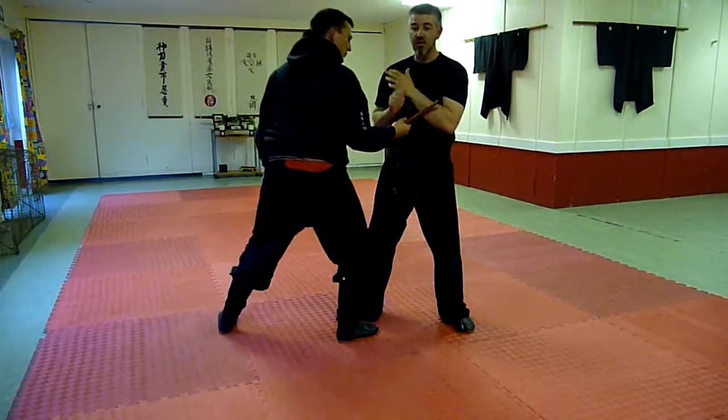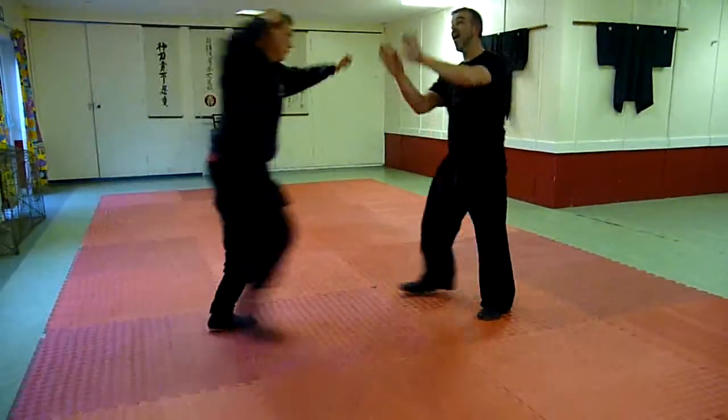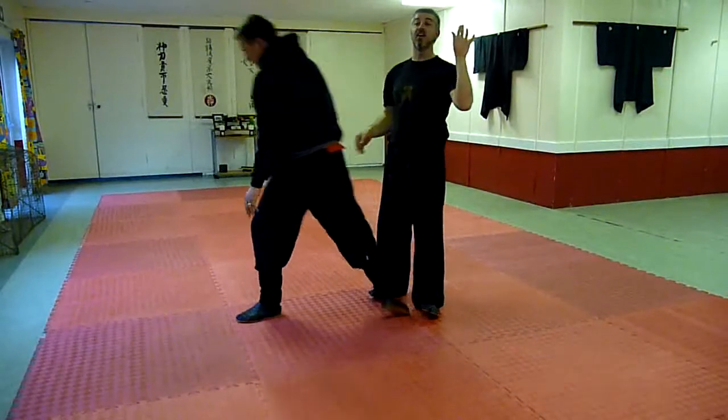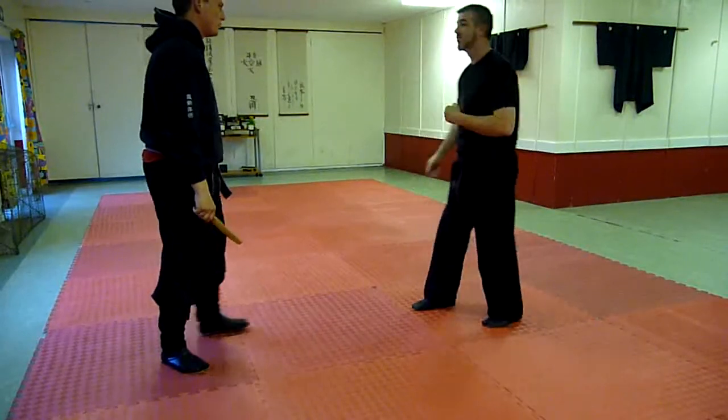Obviously if we do, we don't turn this way. If he comes in and I go like this, I'm just exposing every part of my splash and all my tendons. You can probably sustain a little bit of damage to the outer arm.